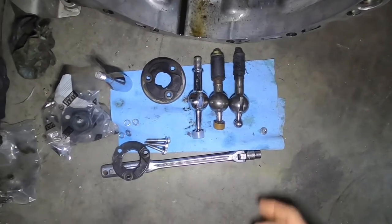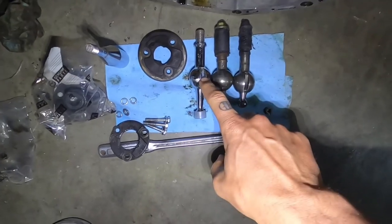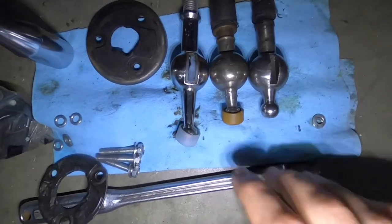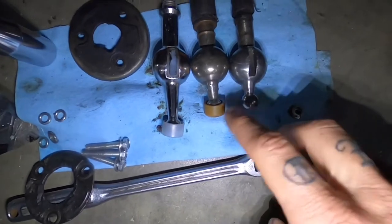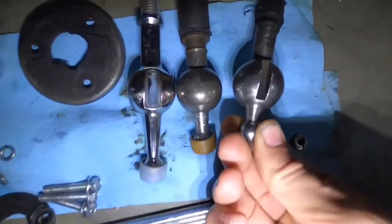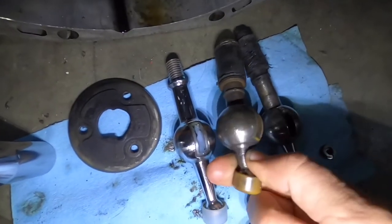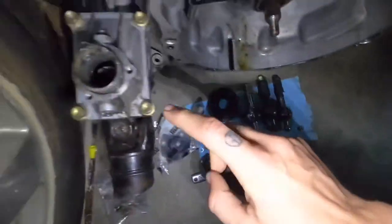Here we have three different shifters. This is the bottom of the 6-speed, this is the bottom of the 5-speed, and this is the bottom of the 5-speed short shifter. They all share the same ball size — the same circumference. One thing that is different is the 6-speed has two slots on it, whereas the 5-speed only has one. I'm going to adapt the 5-speed short throw to work in here.